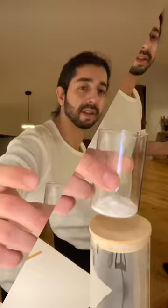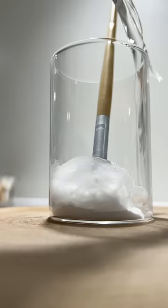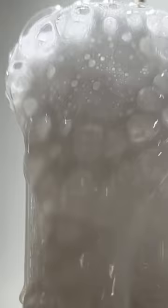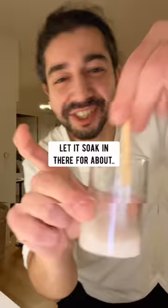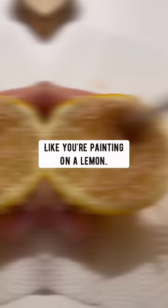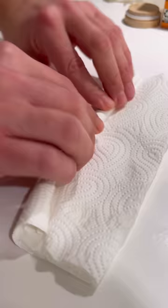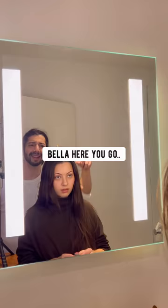Put some baking soda in a cup, put your makeup brush in and coat it in the baking soda. Then add some vinegar and watch it sizzle the bacteria away. Let it soak for about five minutes, then grab half a lemon and rub the brush against it like you're painting on a lemon. Give it a quick rinse, wrap it in paper towel, then use a coat hanger and hair tie to hang it up and let it dry. Brand new and clean — you don't need to buy those makeup brush cleaners that contain toxic chemicals.